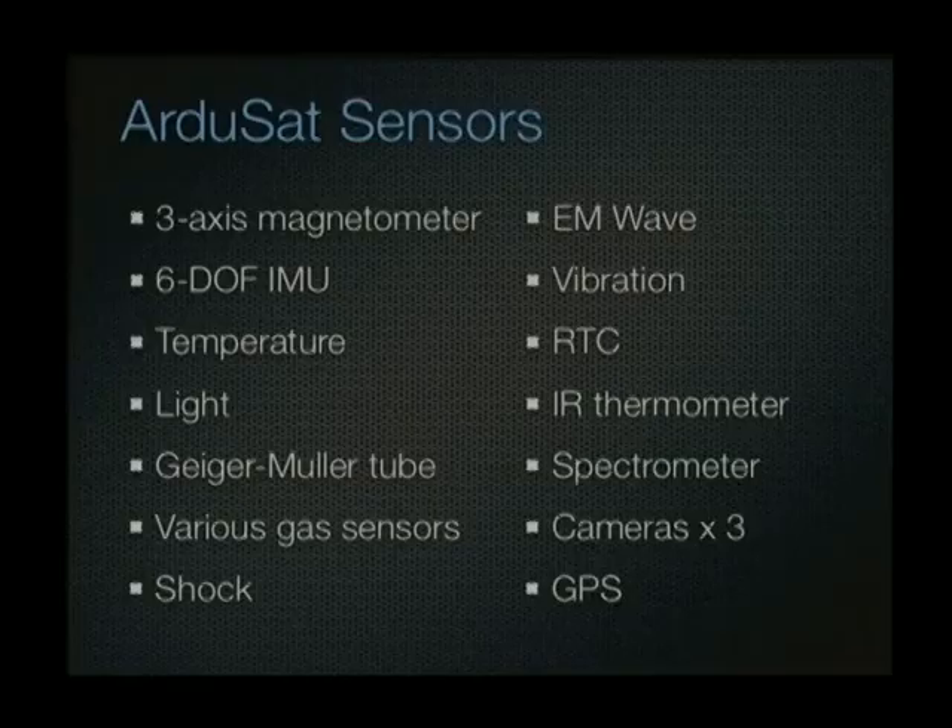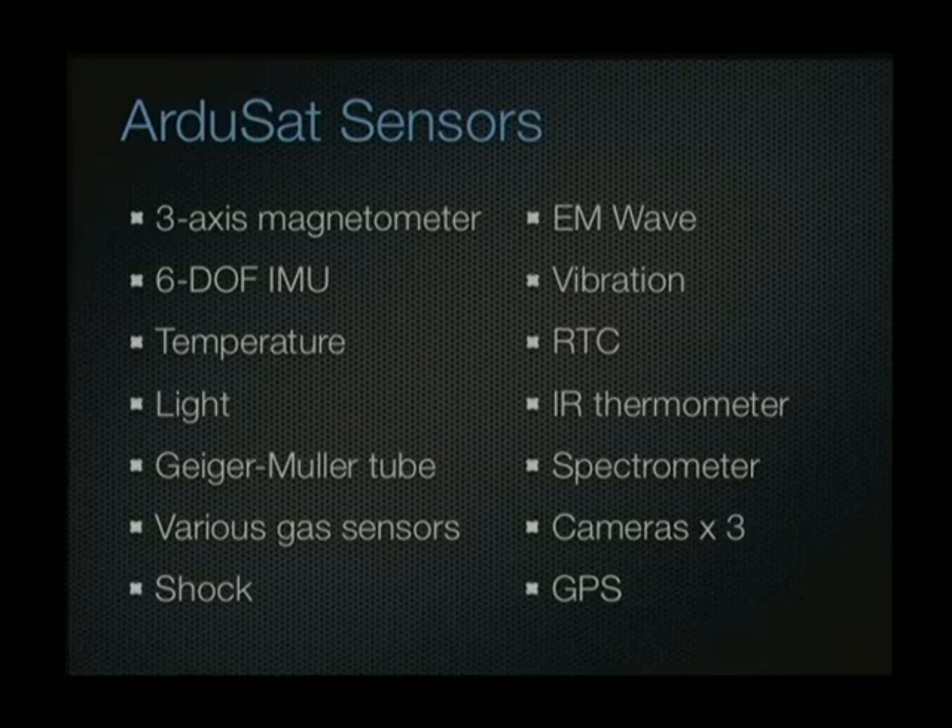The supervisor takes the role of the IDE, with multiplexed serial comms to each of the nodes. It can control power to each node, shut them down, load new sketches into them, and provides mass storage. There are 23 sensors and three cameras in the payload, using I2C as a common bus between them. Sensors include a magnetometer and a spectrometer — the Spectruino, an open hardware spectrometer project — plus GPS.